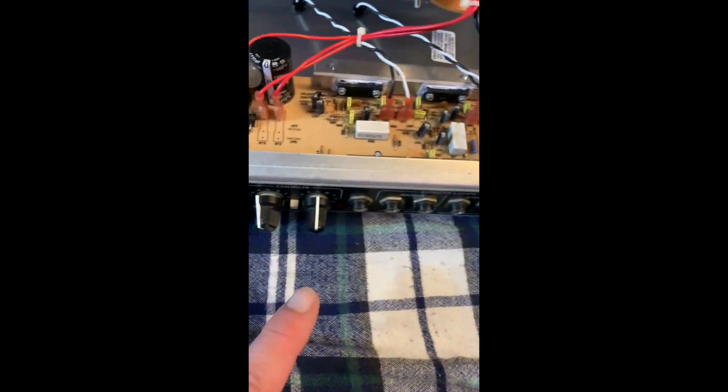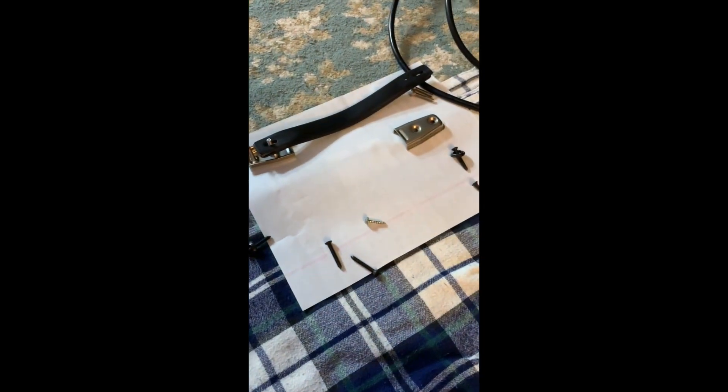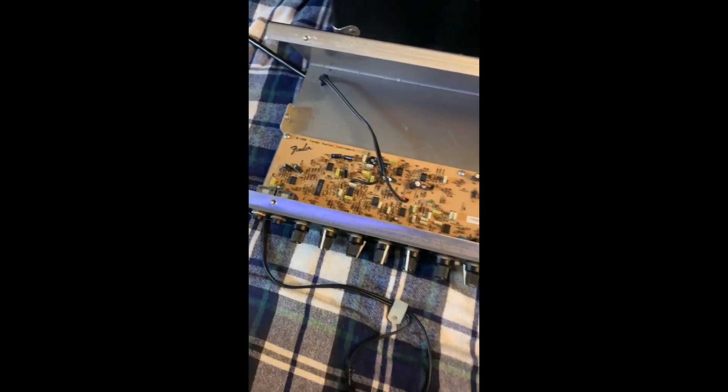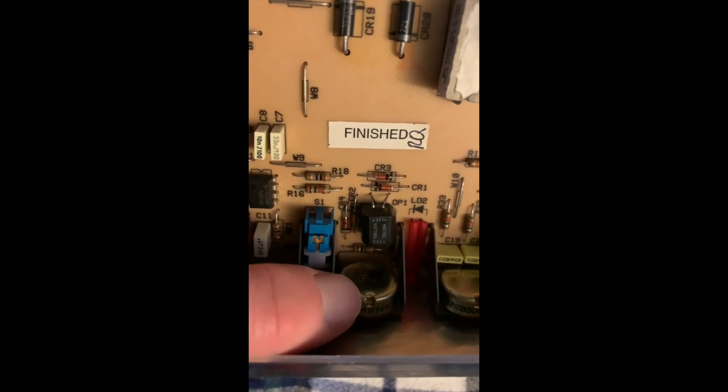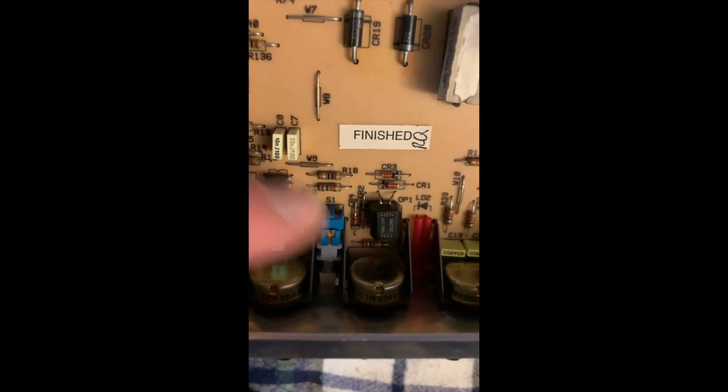I'm going to go ahead and remove these knobs. I have everything laid out in order of where I need them with my diagrams, and we're going to go ahead and clean out these pots. You can see the opening where we're going to spray in our cleaner and then give it a whirl. Removing the front knobs - keep in mind these are nice, you can stand them up. Make sure I'm not kinking any of the cables. I like to turn all my dials down and these should pull off really easily.